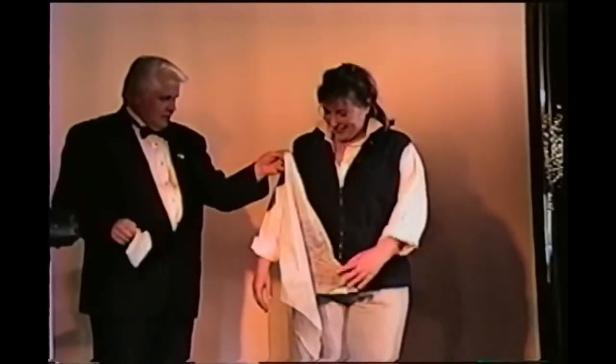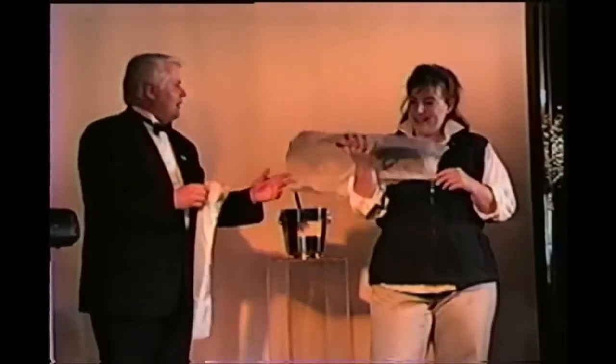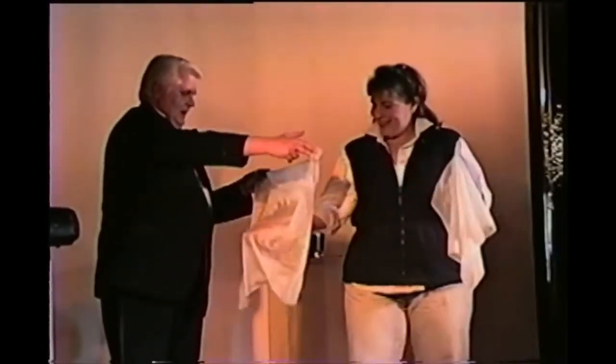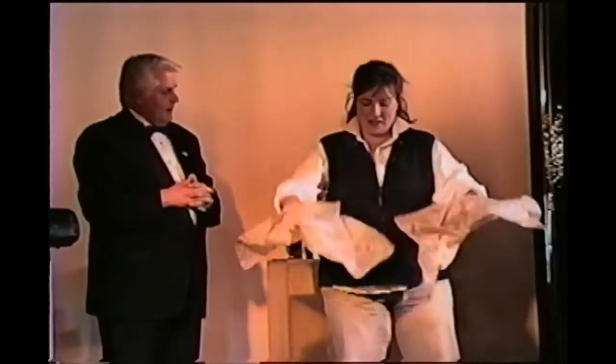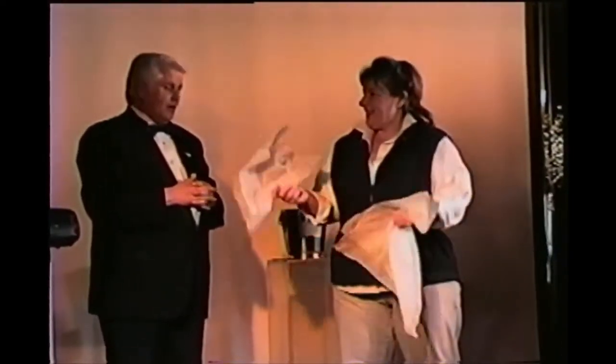Joy, I want you to take a look at this. If there's any magic in there — just a couple of little holes in there. That's because I used that one time at a golf tournament. A couple of holes in one. This one doesn't have any holes in it. Check them out, make sure everything's okay. Everything's okay? Yeah, and there's no magic inside.